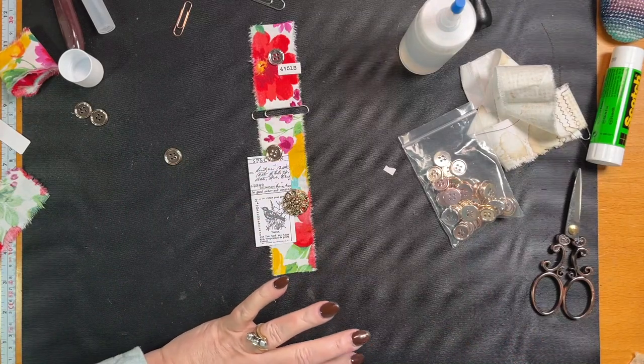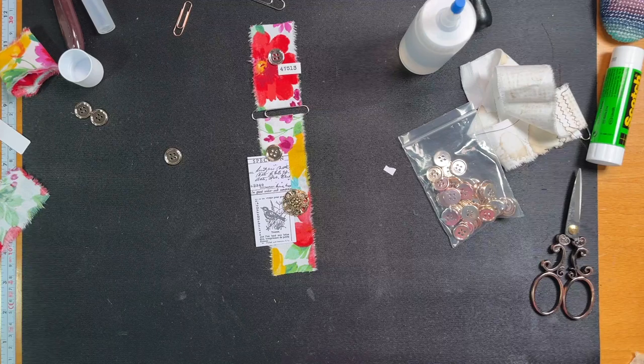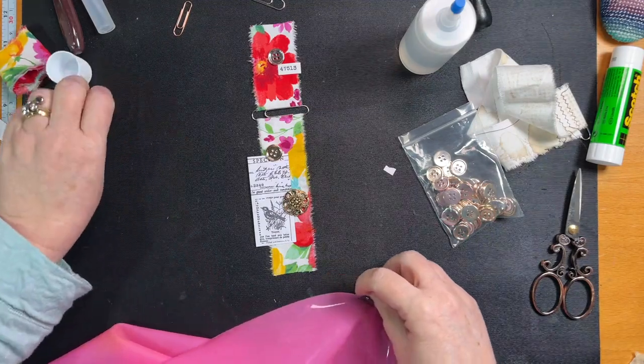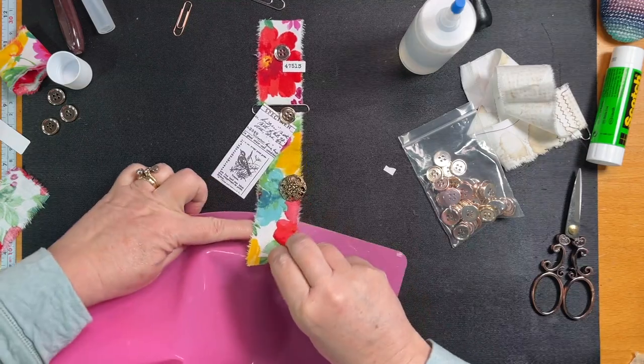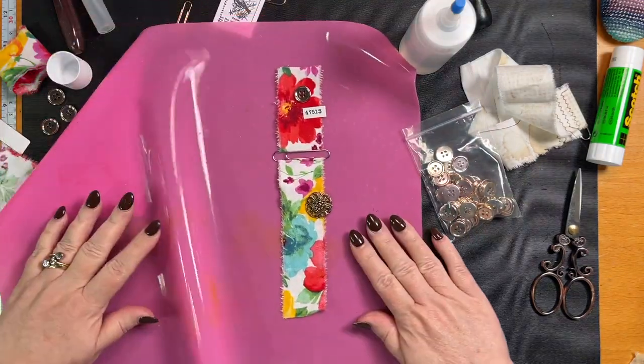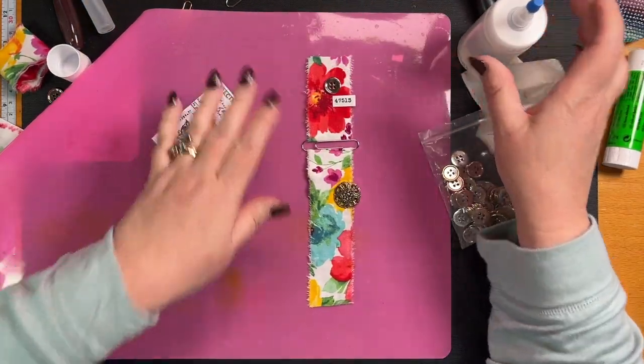I need my mat because this is going to go through the fabric and it's going to make my desk sticky. So let's work away.